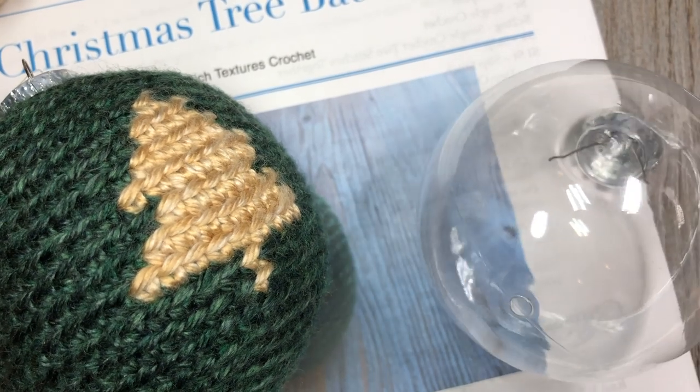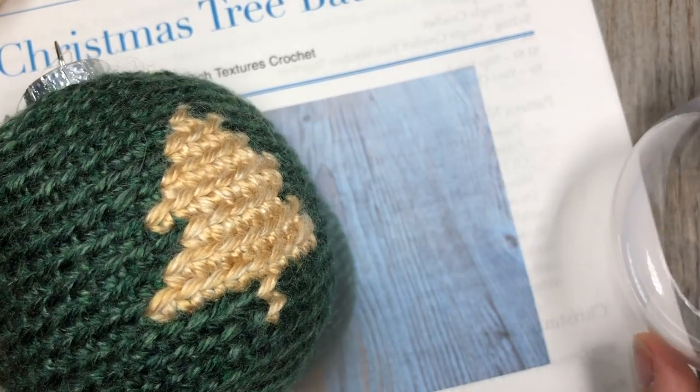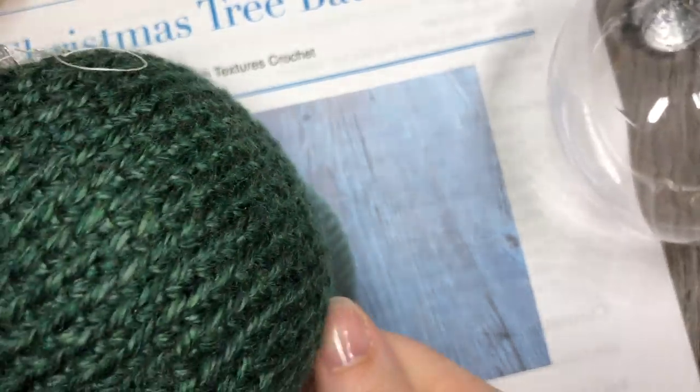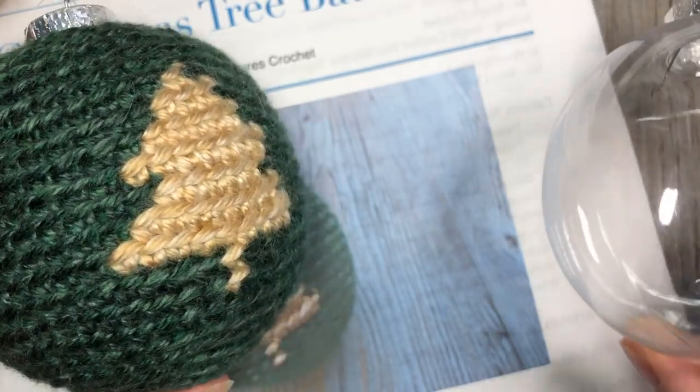Hello everyone, I'm Sarah of Rich Textures Crochet and welcome. Today we are going to learn how to crochet this Christmas tree ornament, this Christmas tree bobble, and it is an easy pattern.